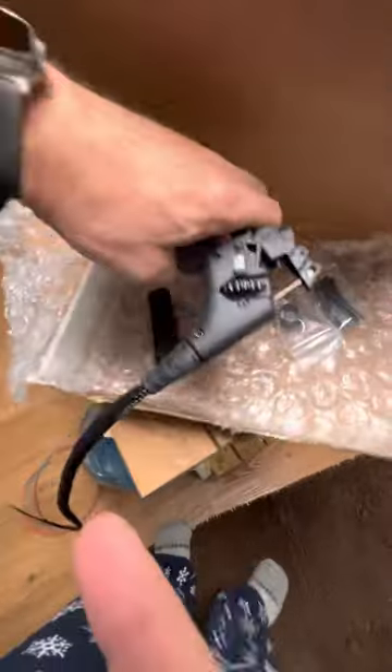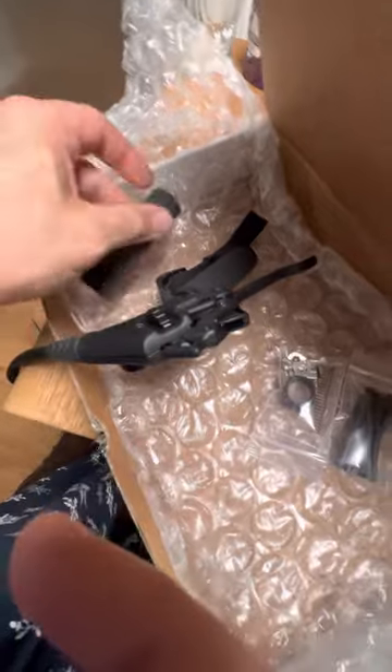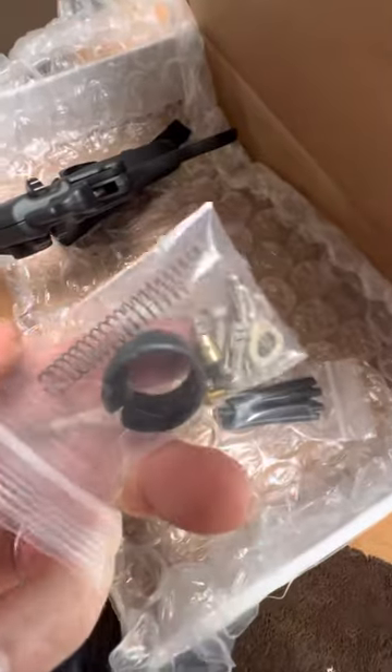One of the things that I like about this is that they also send you another rubber grip, so in case that one gets all messed up or it gets old, you can change it. It comes with all the hardware. And then this piece right here actually protects your kill switch from being pressed accidentally.